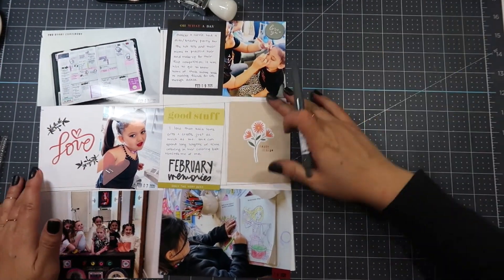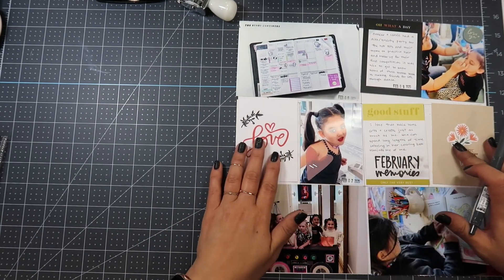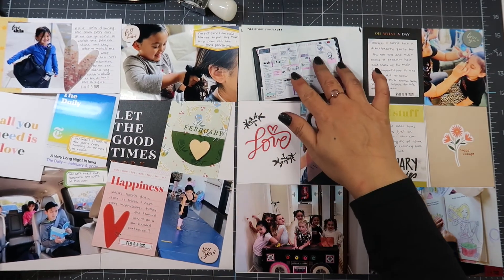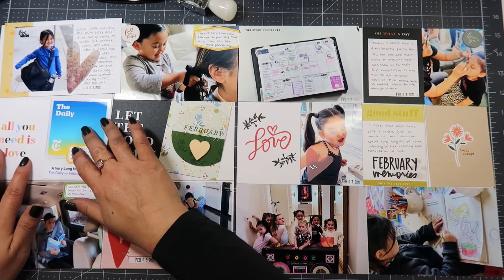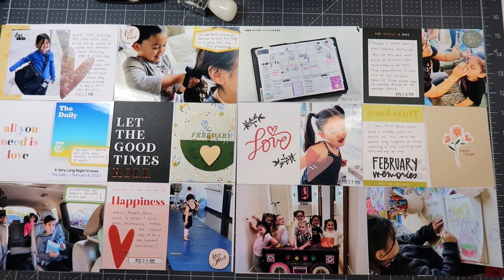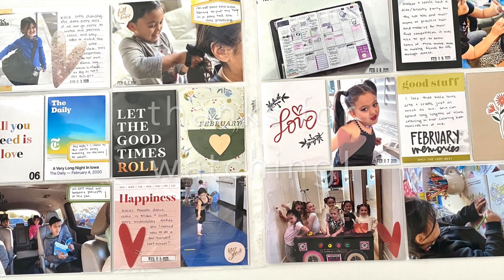I take another acetate heart and staple it to the bottom-left photo of the girls all together showing their sassy attitudes, attaching it with the tiny attacher. Then I think I'm done — I get all my photos together and that's it. Thank you so much for joining me. If you enjoyed this video, don't forget to like and subscribe, and I'll see you next time.